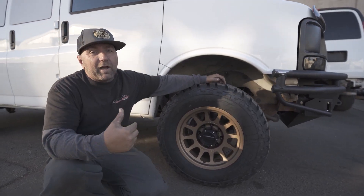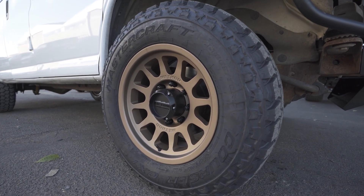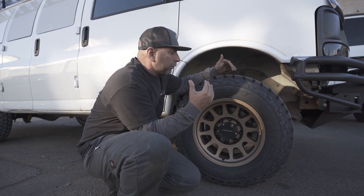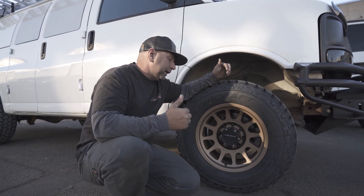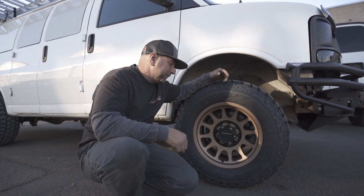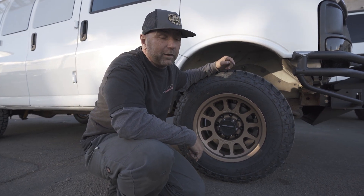This is a 265 70 17. This is the 703 wheel from Method, and it's in bronze — it is just pure sexiness. I love the bronze on the white, it always looks really good. I've got to give that one to Caden — he was the first one like, I want to run the gold wheels on our van, and I think he was on to something. A lot of people like that as well.